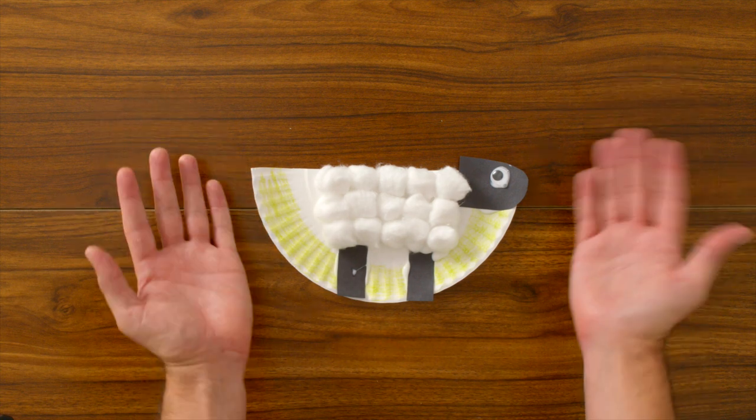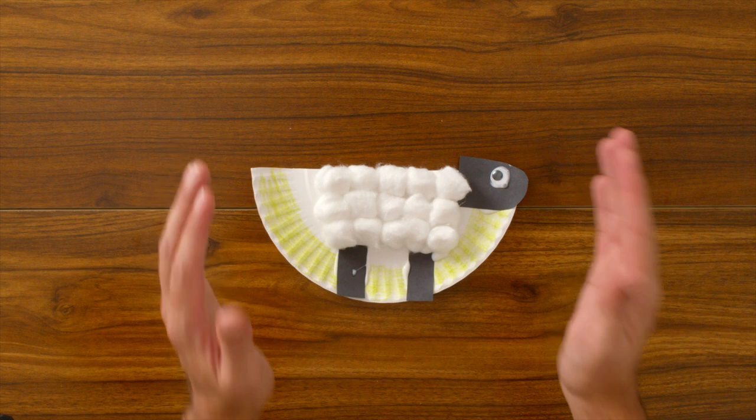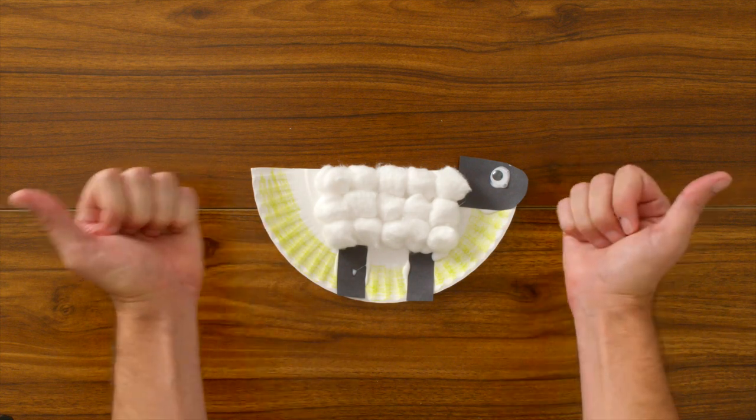And look at that! Our sheep is all done! Isn't that cool? Not only is this a fun, creative exercise, but it also helps us work on our fine motor skills and our sensory processing. Good job!